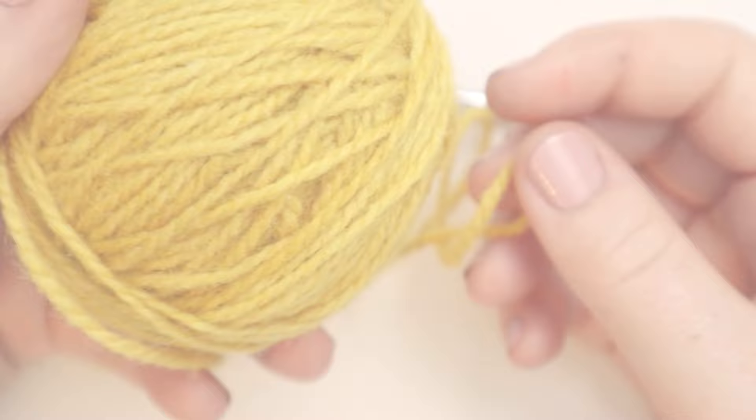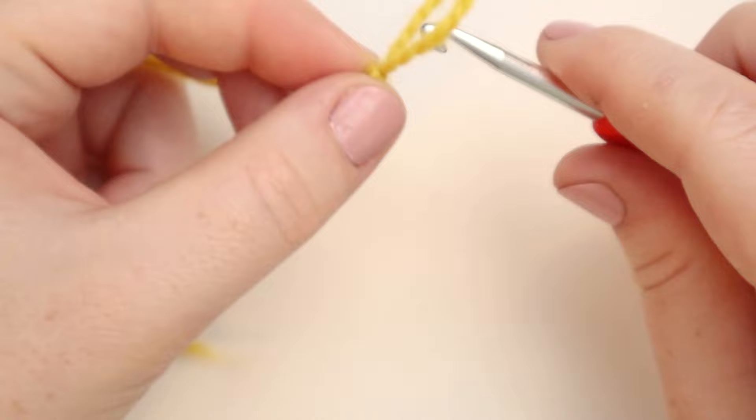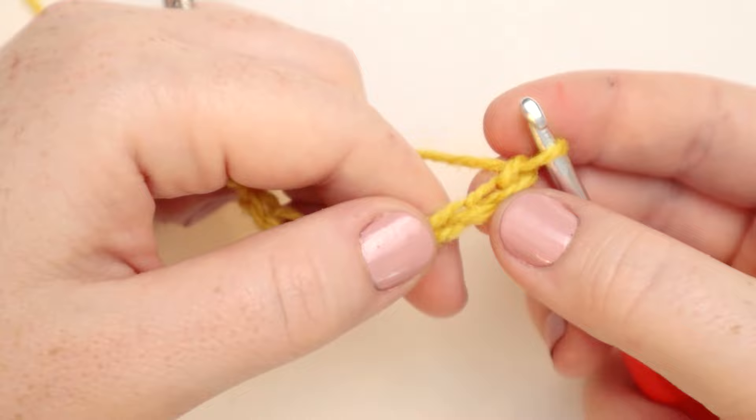Working with the yellow yarn, we're going to begin with a slip knot. From here, chain 33. Now in the fourth chain from the hook, we're going to put a double crochet.